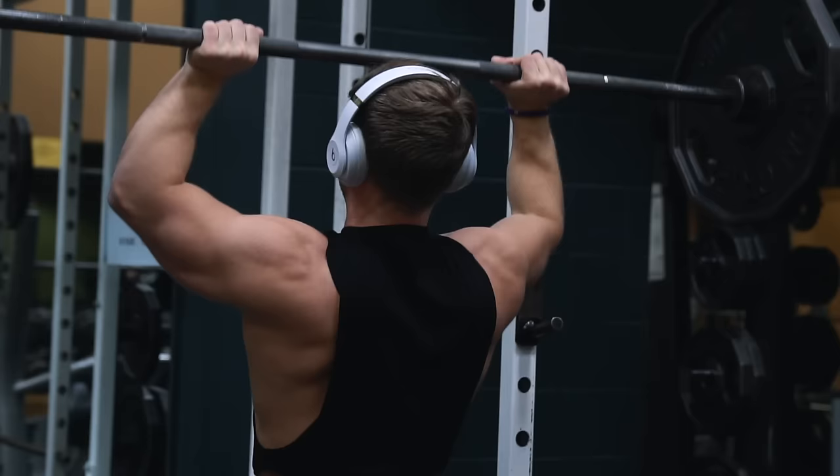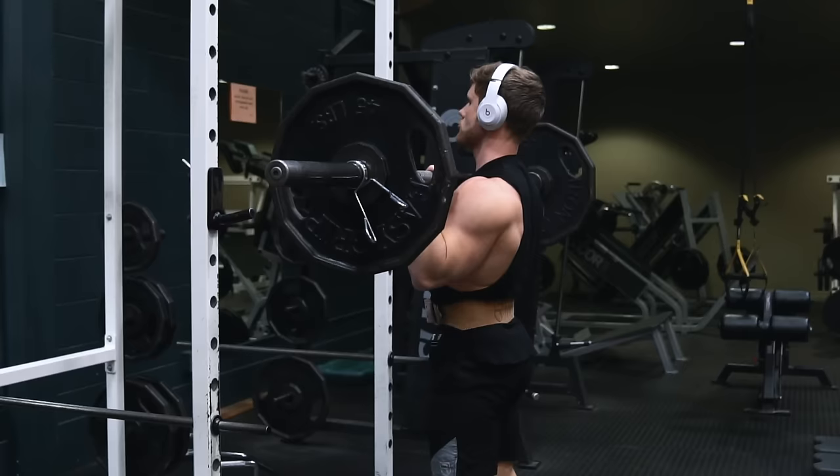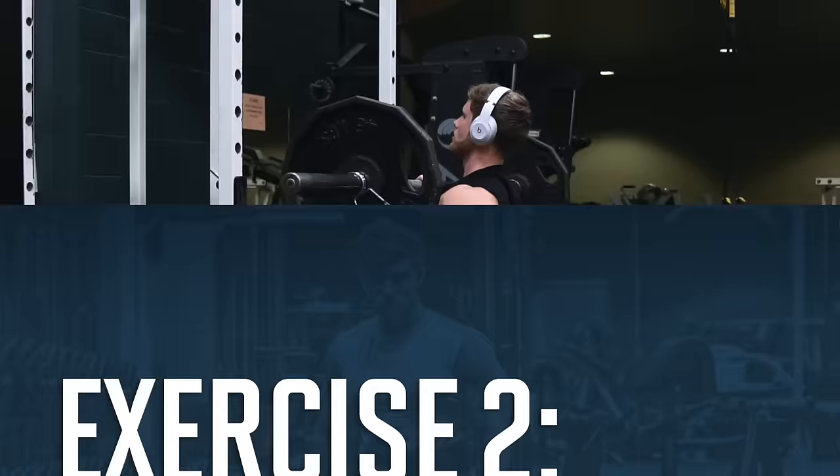One thing I've been working on myself with the OHP is really pulling my head back out of the way by lifting my chin up. I found that I have a tendency to want to move the bar forward to clear my face and then bring it back in an arc, whereas what I should be doing is really tilting my head back so I can move the bar up in a perfectly straight line.